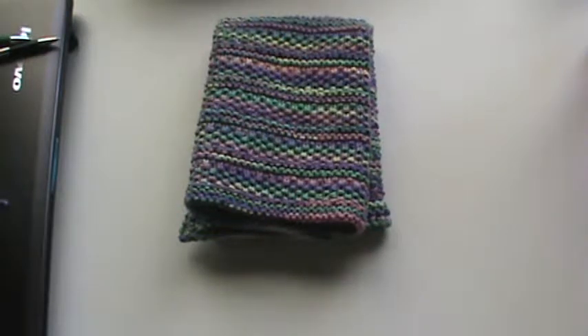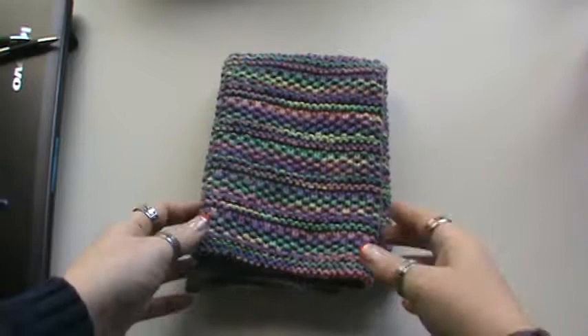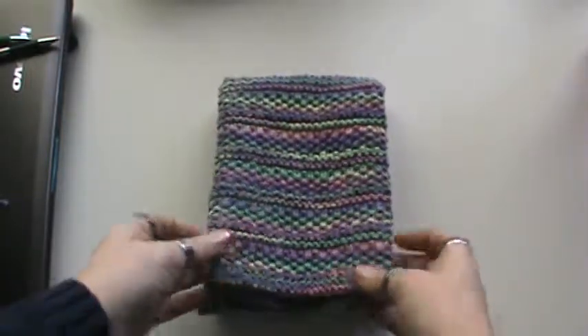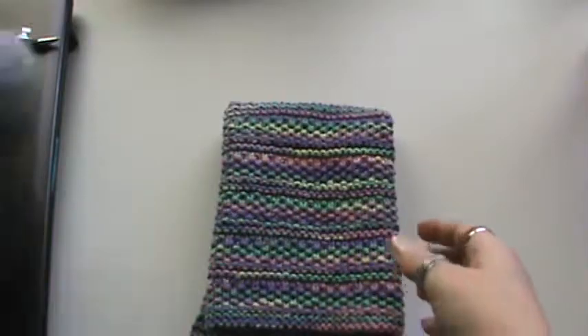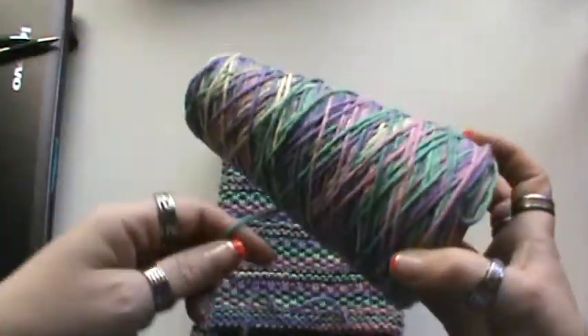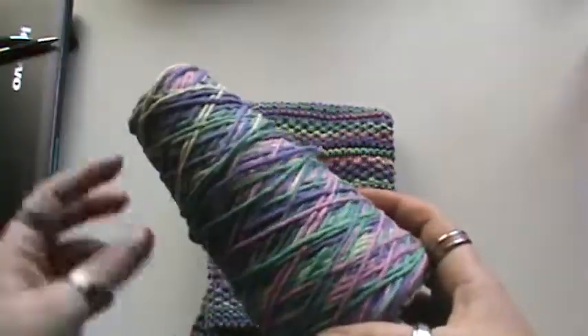Hi everyone, it's Brenda here with another share video for another knitted item I have finished. If you watched my stash buster video just a little bit back — titled 'What's Up Guys' — you would have seen this in progress. This is my kitchen towel that I made, and I did it in this 100% cotton with all these lovely colors.